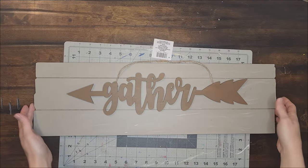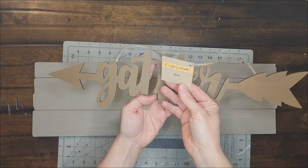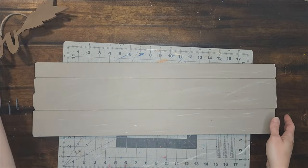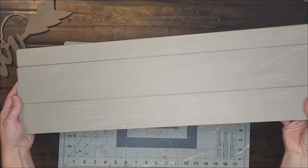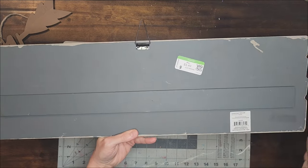For project number two, I will be using this gather sign that I got from the Dollar Tree and this long rectangular sign that I found at Goodwill. The first thing I do is take the rectangular sign outside and sand all of the paint off of it.